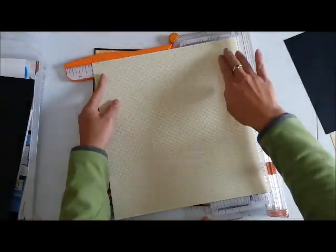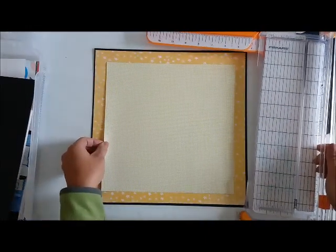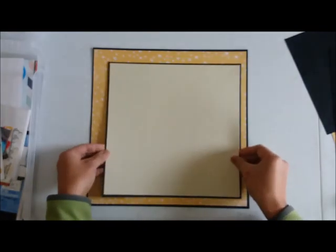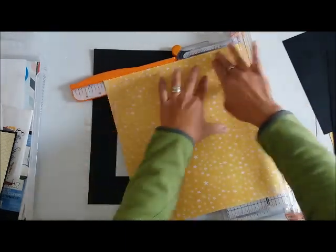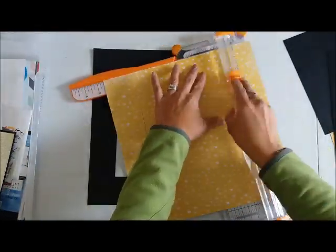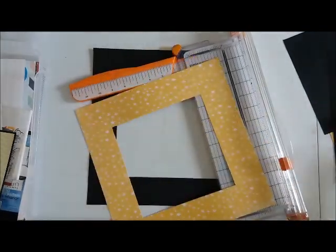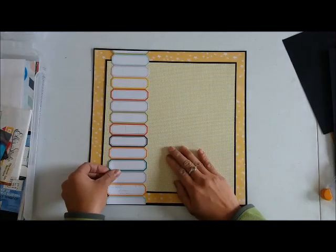I wanted to start off with a black card base, and because I know I won't be showing the inside, I cut it at the center of the black cardstock. I have another paper that I wanted to matt as well, doing the same thing with a smaller black cardstock. Because the yellow paper is going to cover the center of the star paper, I'm getting this piece too. I know I have a lot of paper, but I want to maximize the products in this kit as much as I can.